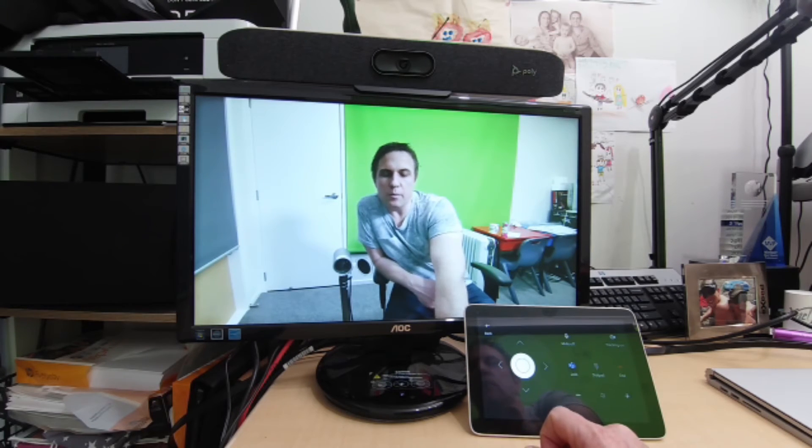Something you may want to do is share content into the meeting. You can't directly connect anything or use Miracast for wireless sharing. Instead, you use the Proximity Join feature, or look up the meeting room to share content into the same meeting. Ideally your device has Bluetooth, which automatically picks up the room you're in based on proximity, but you can also look up the room manually.